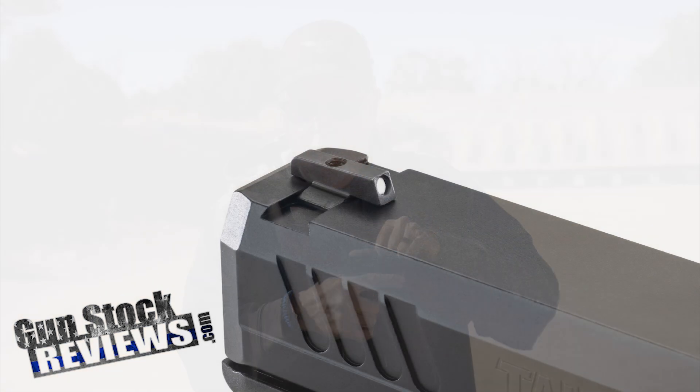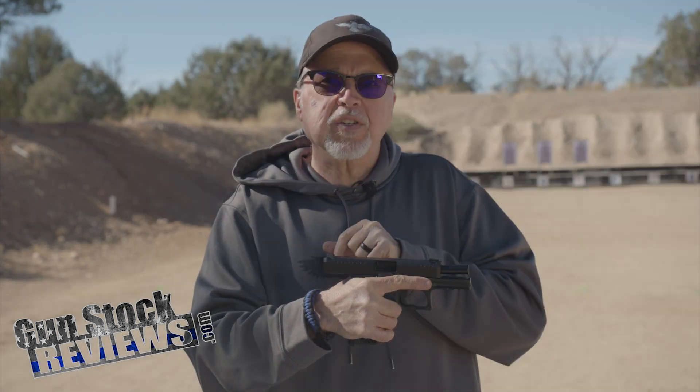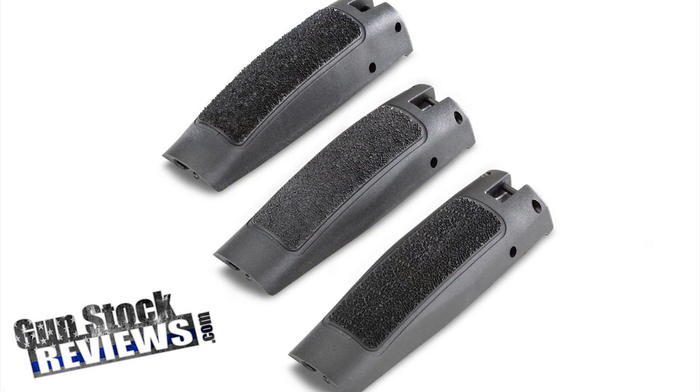Features: white dot front and rear sights. If I'm not mistaken, it uses six o'clock sights, so if you want to replace them, those are the sights you replace them with. It also has interchangeable back straps which come in with the kit.